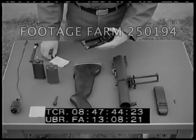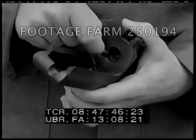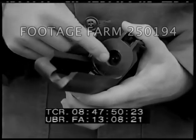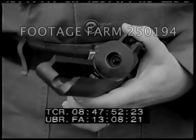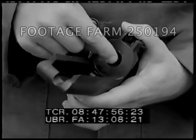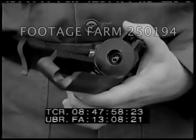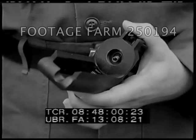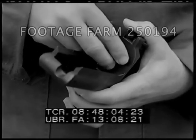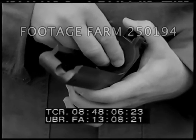Reassemble the launcher in reverse order: firing pin, firing pin spring, and firing pin retainer. Make sure the retainer is not cross-threaded.